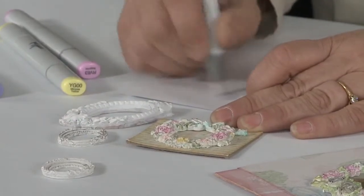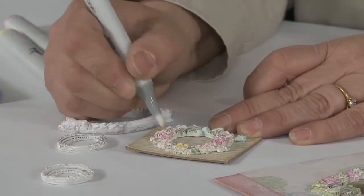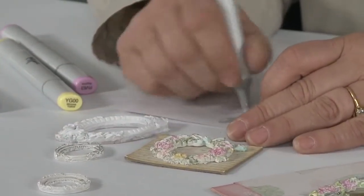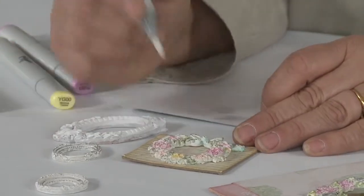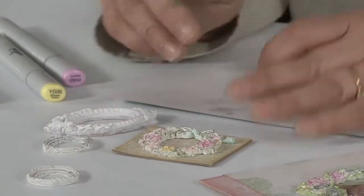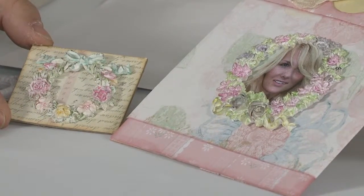Also, whenever you switch between colors, you want to always make sure — because you'll see on the end of your tip that you're getting a bit of pink — so before I go to the green, I want to make sure that I get the pink off of my pen, and then I'll come and take the fade out on the green. You can see how it fades it. So you can take the Copic markers and go really bright, or you can apply them and then use the zero to erase them and get more of a shabby chic look.